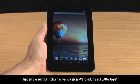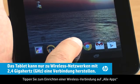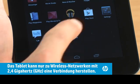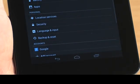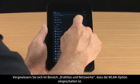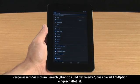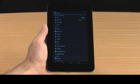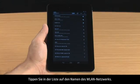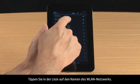To set up a wireless connection, touch All Apps and then touch Settings. In the Wireless and Networks section, make sure the indicator next to Wi-Fi is on. Next, touch Wi-Fi. Touch the Wi-Fi network name in the list.